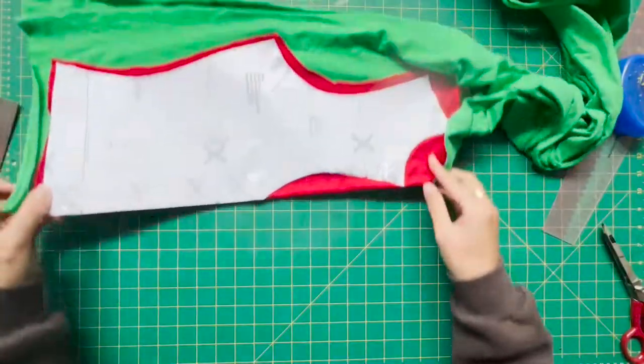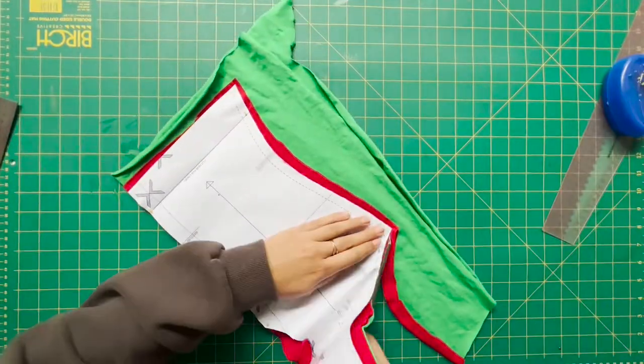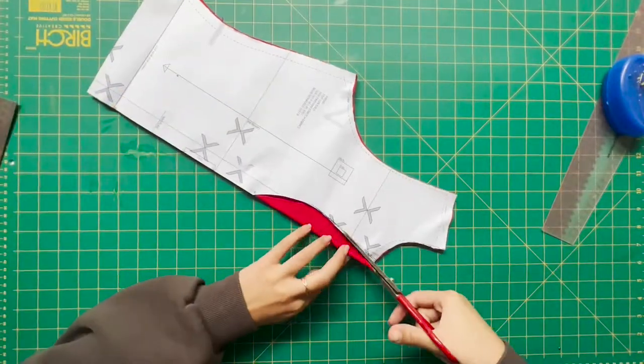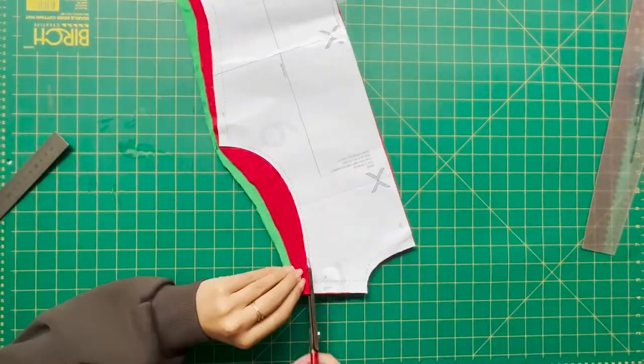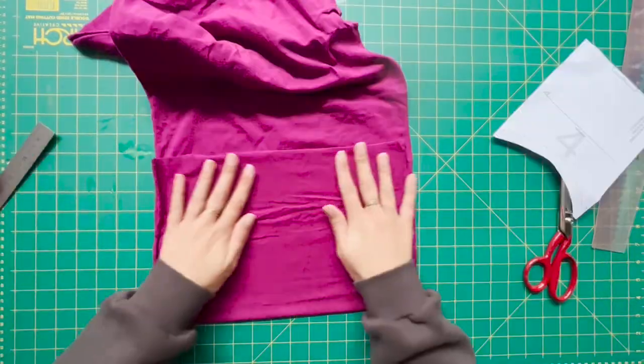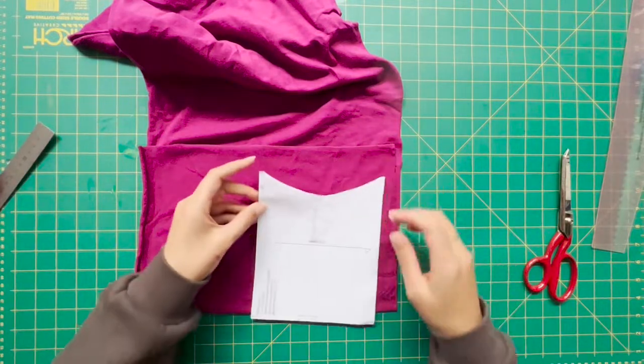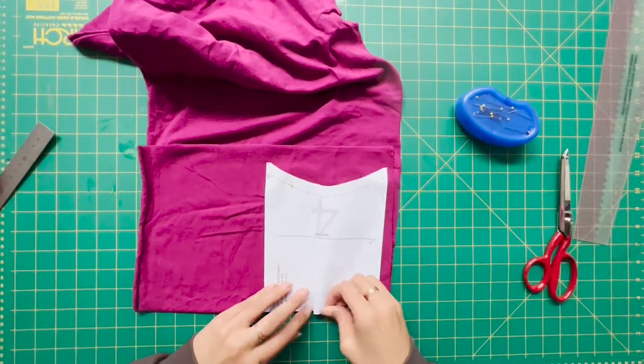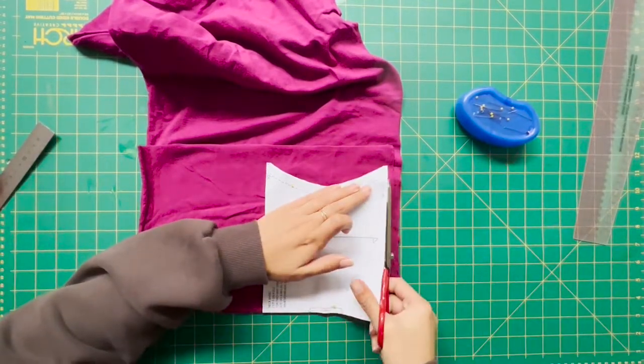After you have cut out the red fabric, you're going to repeat that process: fold that green fabric, place the pattern over it, and finish cutting it out in the correct size for all the pieces that you need. Here we have the fabric on the fold again with the pattern placed on top and cut out.